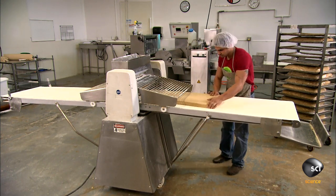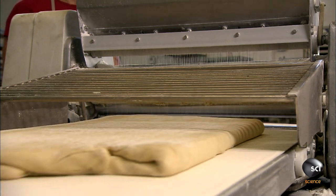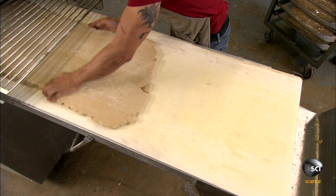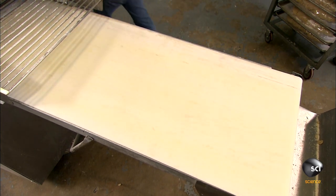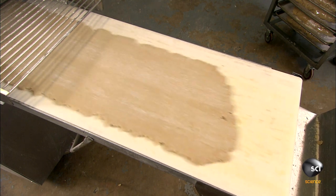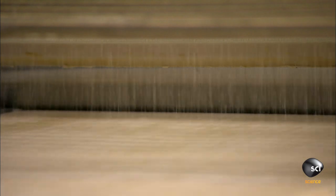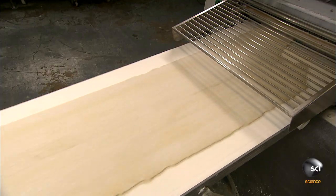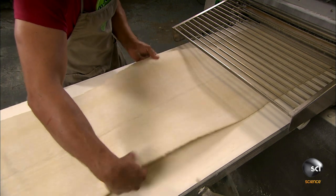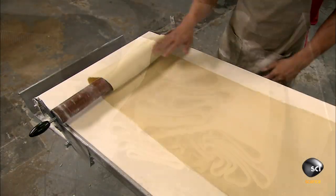The next step is to transform the blocks of dough into sheets for making the pizzas. They place a block, which is about 20 centimeters thick, on the dough sheeter. The dough moves back and forth beneath a roller until it's flattened into a sheet. A fine dusting of flour prevents the dough from sticking to the roller. Once the dough sheet is just the right thickness, they wind it on a spool.